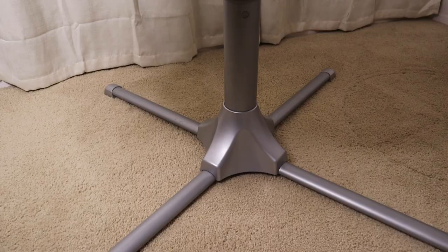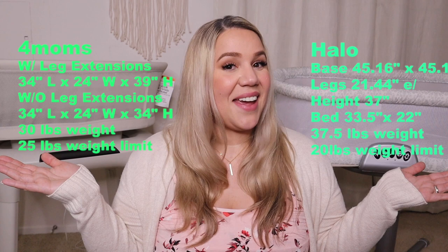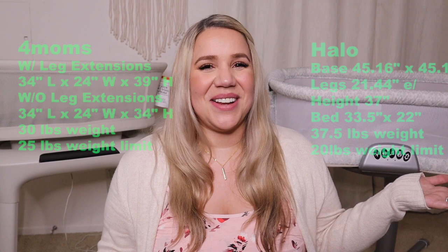The Four Moms is a little smaller and fits better in the room. The Halo is larger, takes up more room, but is designed to swivel right next to your bed. The Four Moms is not meant to be right at the bedside — more like a foot or two away so it can move properly, though it moves within its own base so it doesn't need much extra space. The Mama Rue has a 25-pound weight limit and weighs 30 pounds, while the Halo has a 20-pound limit and weighs 37 pounds.